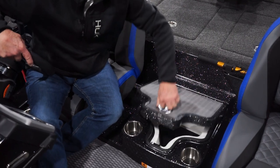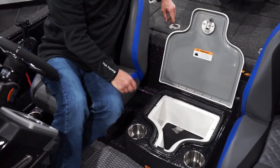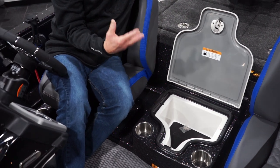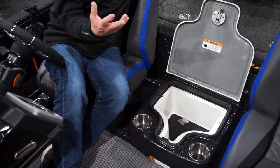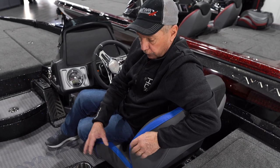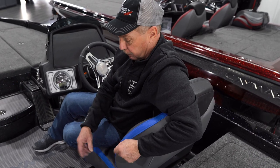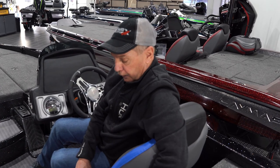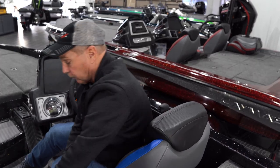Here's the center storage in between the two fishermen. Things that we wouldn't want to get wet — billfolds, phones, extra gloves — go here. It's very handy.